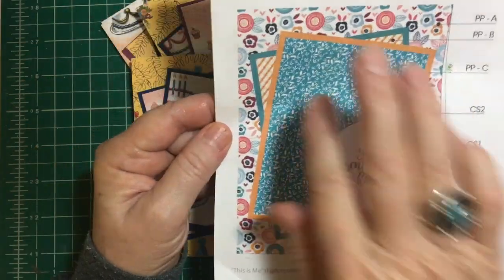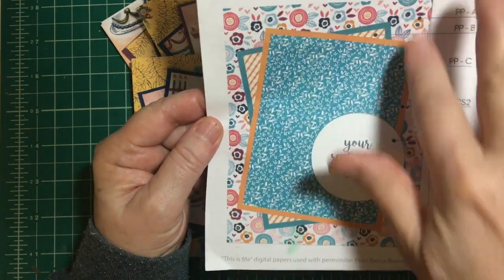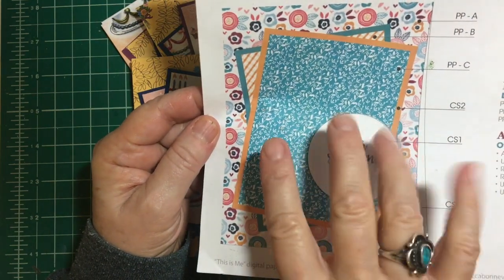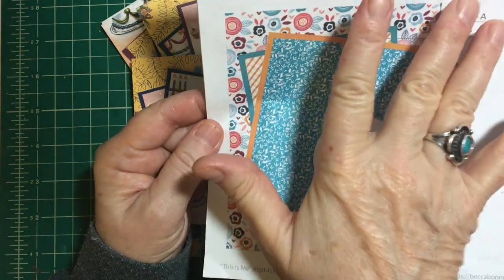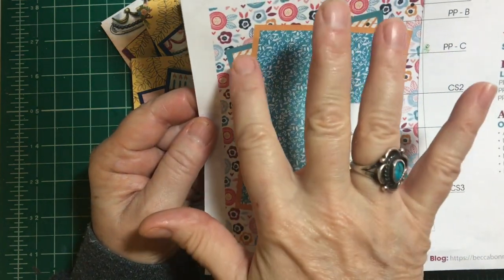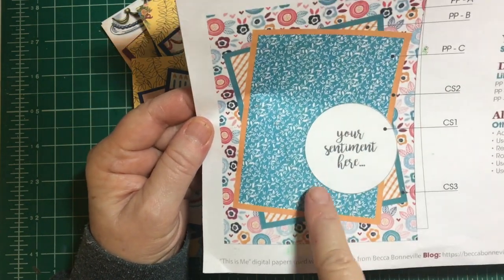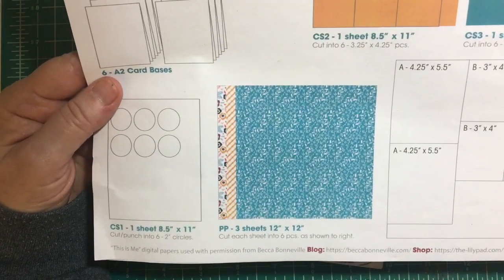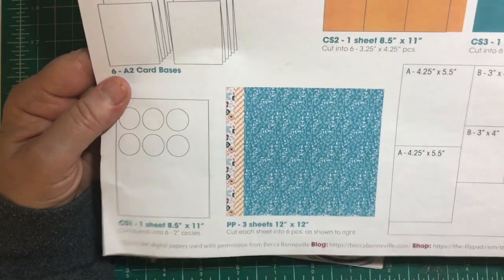First I'm going to just show you a little bit about the sketch itself. It uses a lot of pattern paper. One piece goes completely over the card base and then you mat these two and you angle them, and you can go opposite ways. You can put this piece under that way or that piece over that way. Your sentiment goes here. There's a simple circle, and here's the cutting guide — you cut several pieces out of each one and then you get to mix and match.